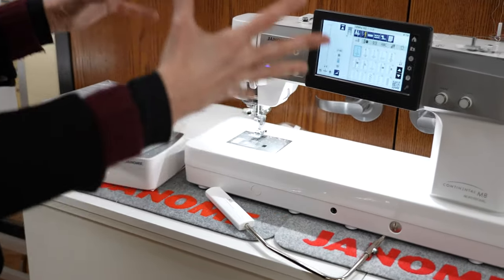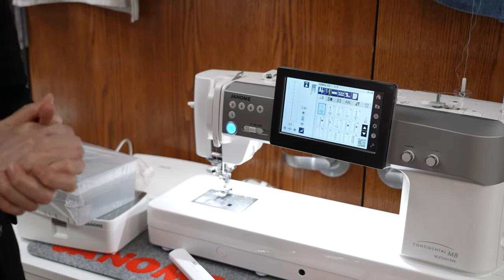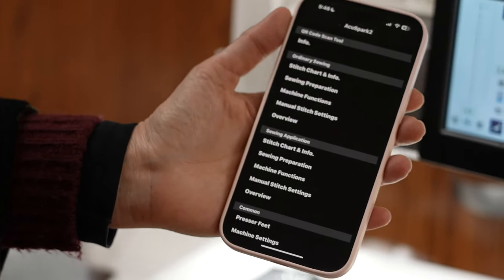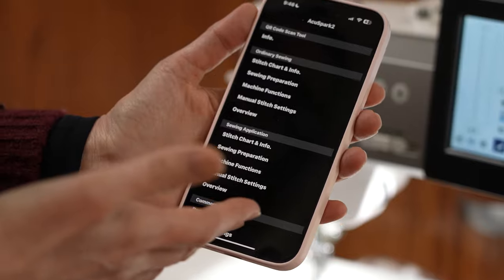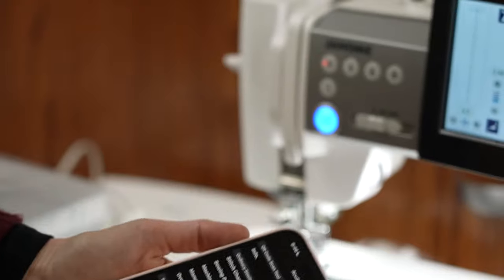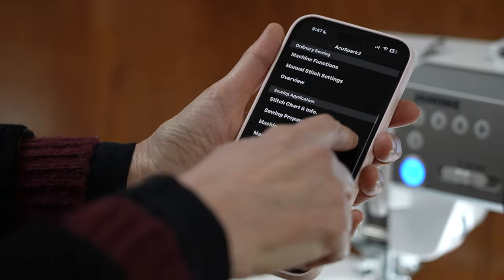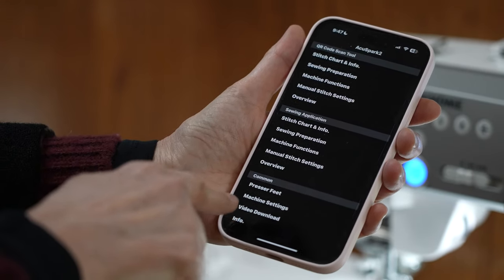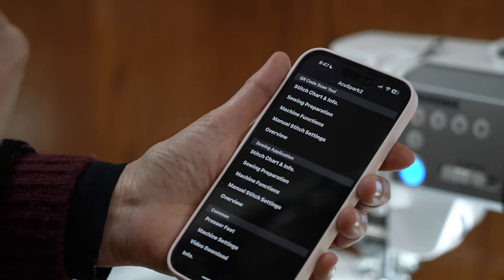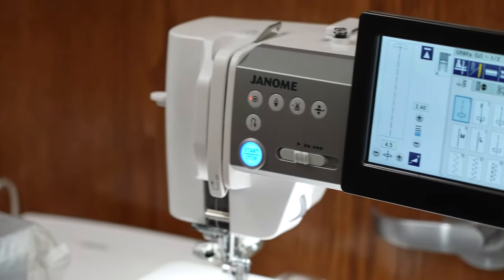With all of their machines, but particularly with the M8, they have the AccuSpark app that you can use on your phone. It gives you every function that you could do with this machine right on your phone, so you could be anywhere learning about your machine and come home with great ideas. You have the stitch chart, sewing preparation, machine functions, manual stitch functions, presser feet, machine settings, and videos of many of these functions — all available on the AccuSpark 2 app, wherever apps are available on your smartphone.